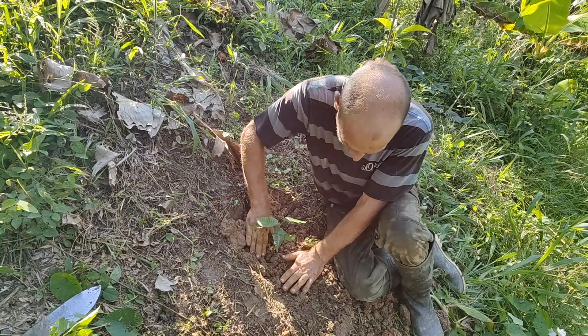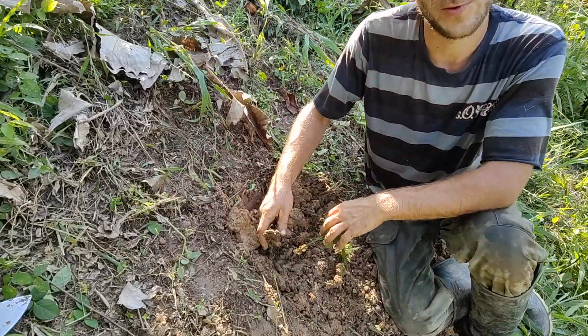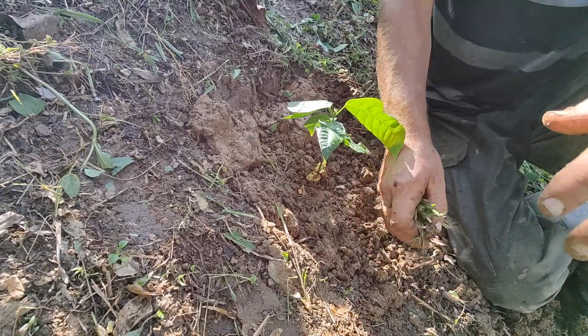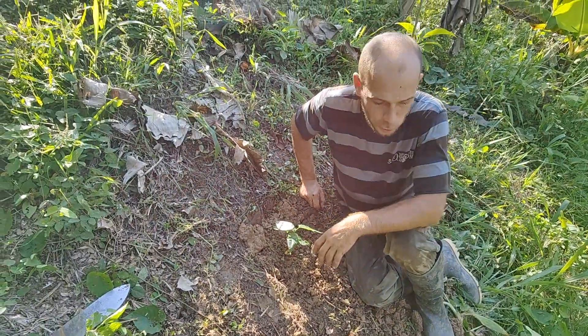Here we've got one of the cocoa trees. What we are doing is preparing their planting hole and giving them some compost to give them a little boost.